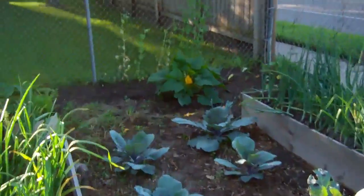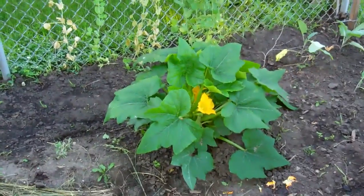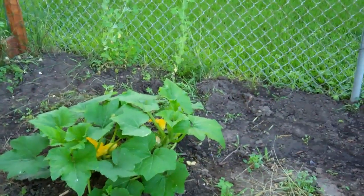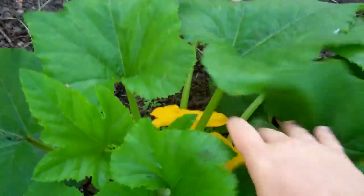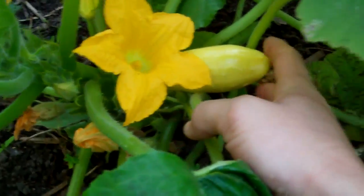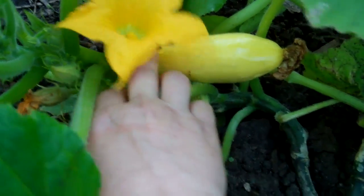Also known as summer squash. Here are my two plants, and for the longest time I've been only having male flowers — like 20 or 30 male flowers and only one or two female flowers. Here's a zucchini that I hand pollinated about eight days ago — it's growing in there very nicely.